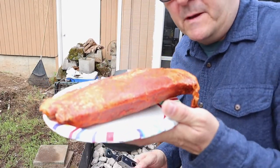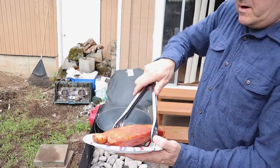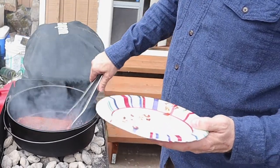We got our tri-tip - it's been marinating. We're gonna go ahead and drop that in and sear it.